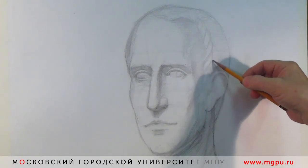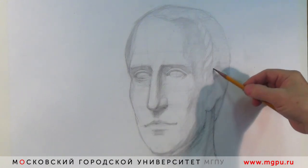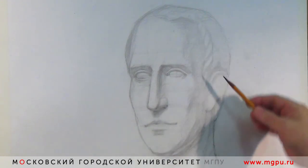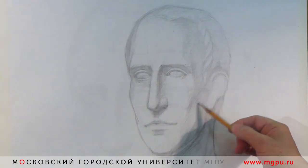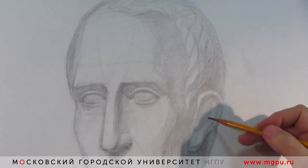Продолжаем работу, потихоньку двигаемся уже в сторону деталей — в тоне. Надо показать локоны у Цезаря, и всё это должно лежать на поверхностях, которые относятся к источнику света. Стоит прижать собственную тень, чтобы затылочная часть головы была в большей степени в рефлексе. Возвращаемся к скуловой дуге как наиболее характерной части головы, смоделируем скуловую дужку, показываем, что она входит в серединку уха, смотрим место для больших жевательных мышц.